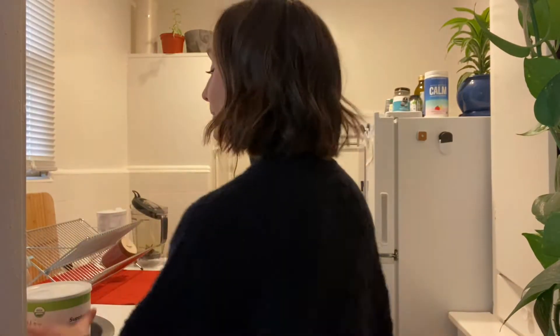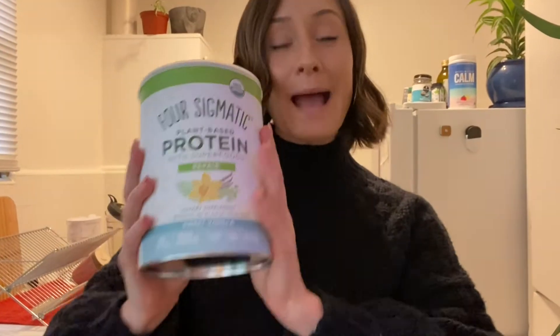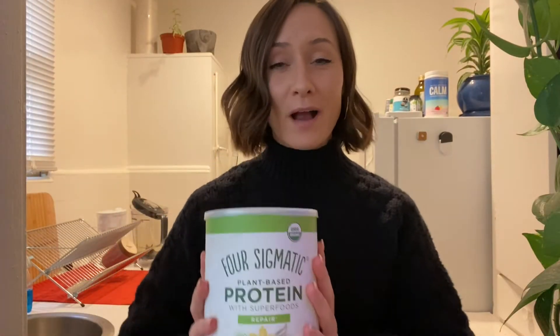What's going on family? Today we're going to be trying the Four Sigmatic Plant-Based Protein Powder, which I'm super excited to try because I just love all of Four Sigmatic's products. I think they're absolutely amazing.